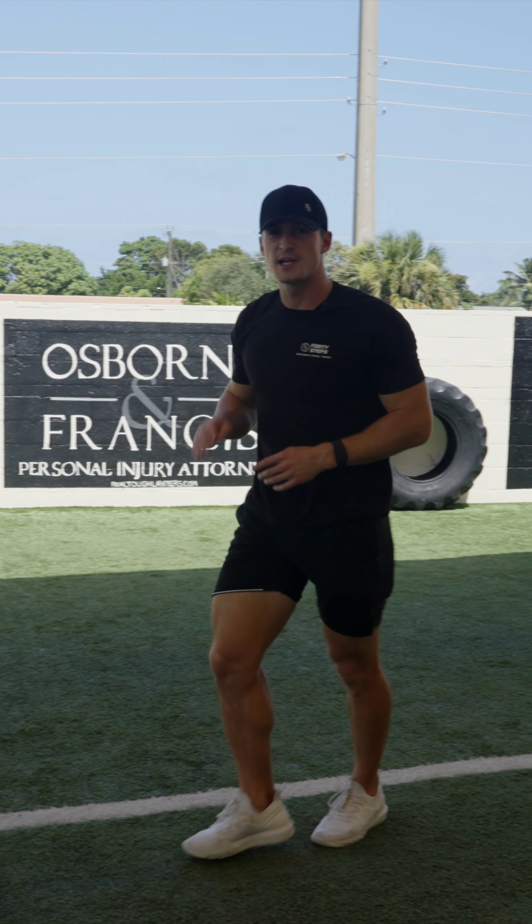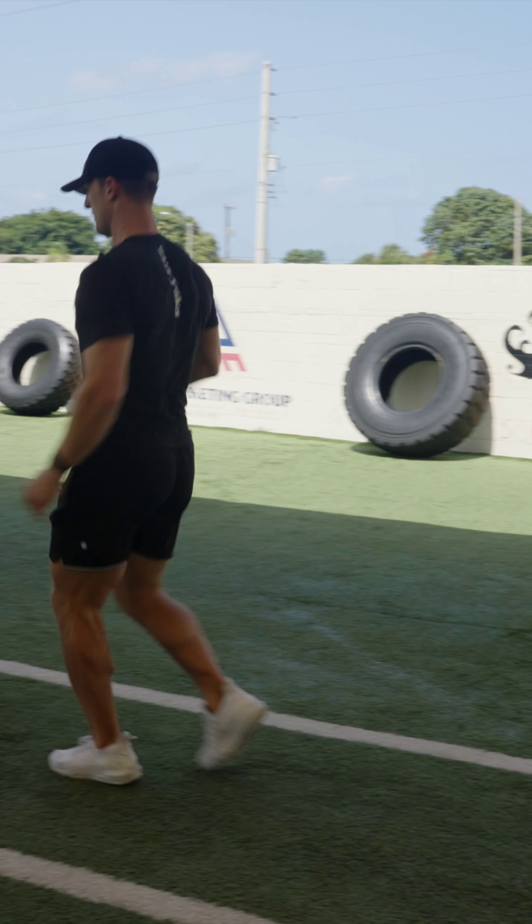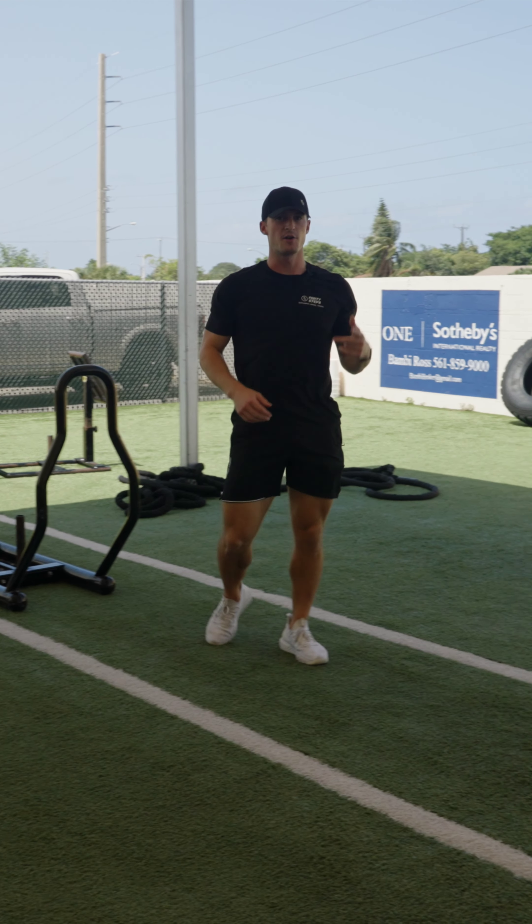And then fourth exercise is gonna be skips just like this, down and back.